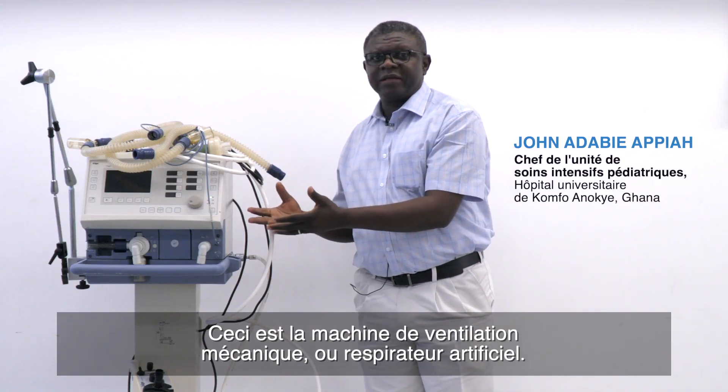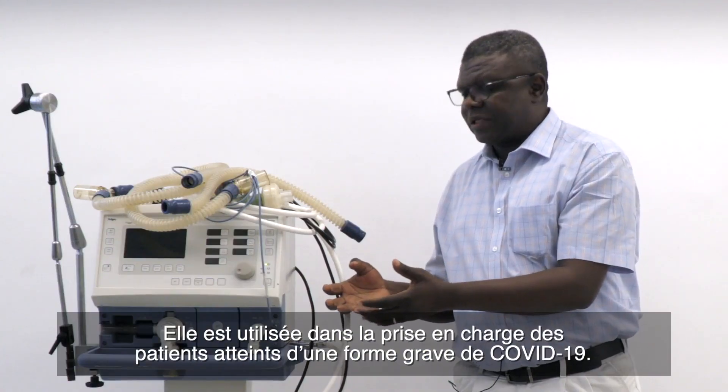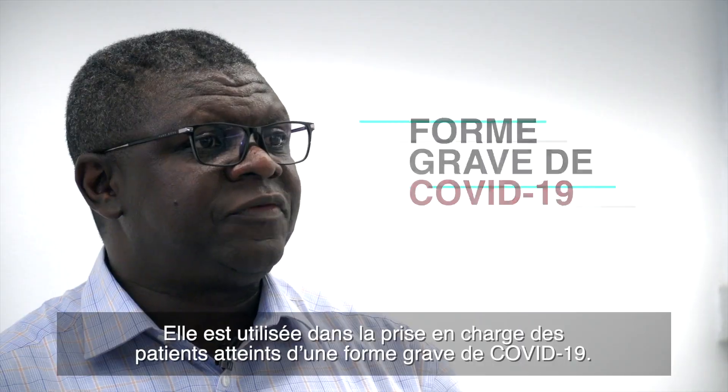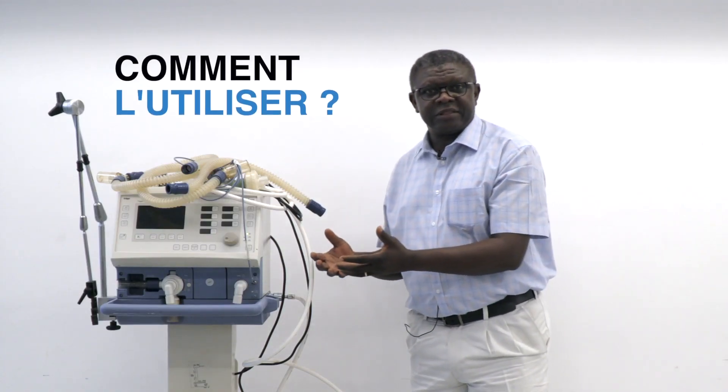This is a mechanical ventilation or life support machine. This is used in the management of patients with severe COVID-19 disease. How do we use this?